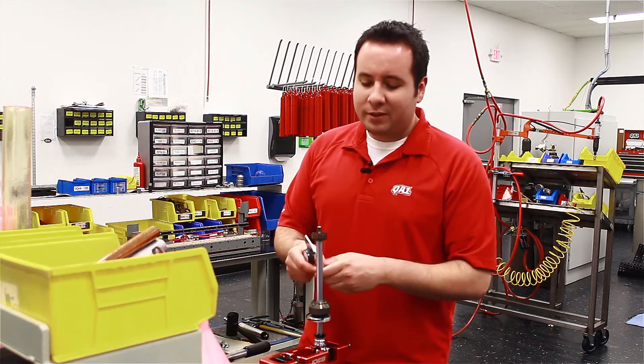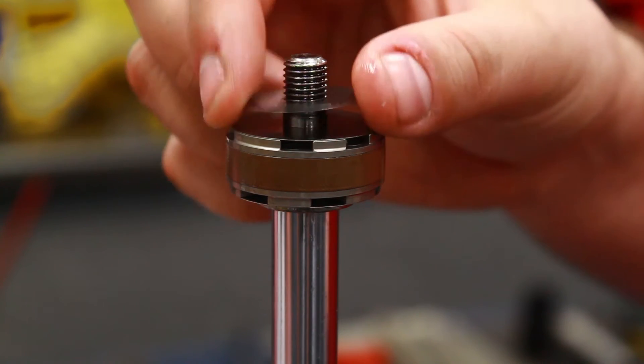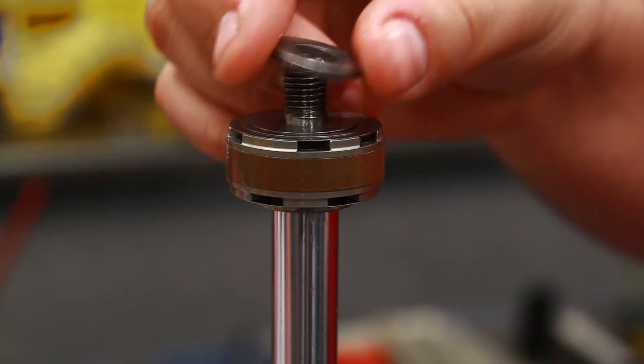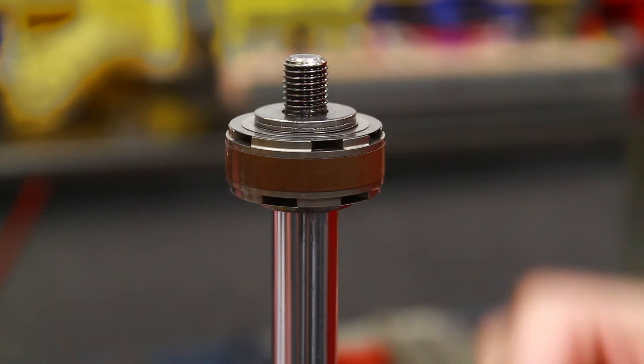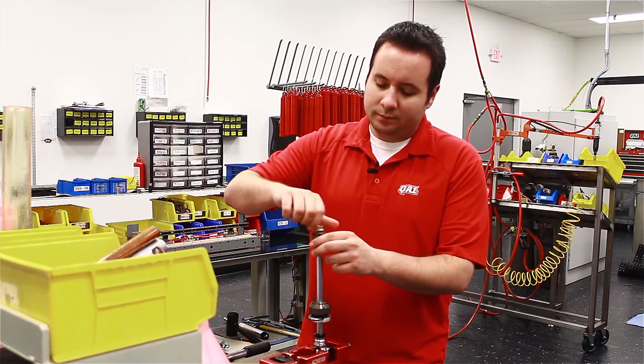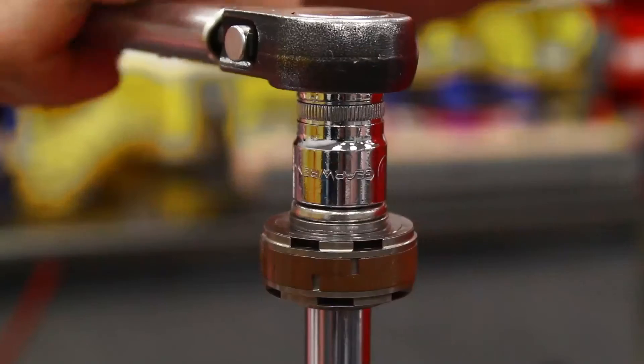After that, we can start with our rebound shim stack. You want to start with the largest diameter disc first, followed by our valve stack plate. Then the last step, put the nut on top of the piston. I'm going to tighten that down to 20 foot pounds.